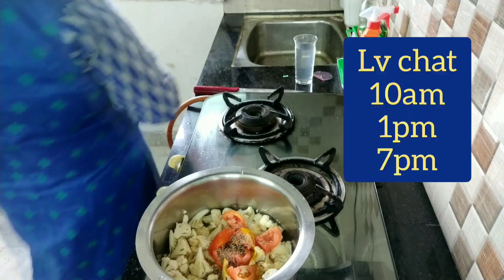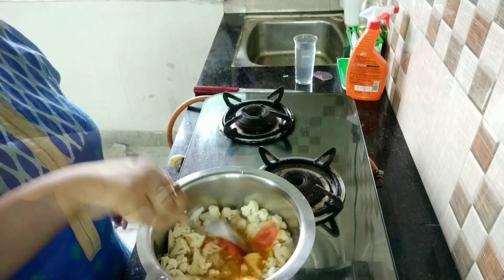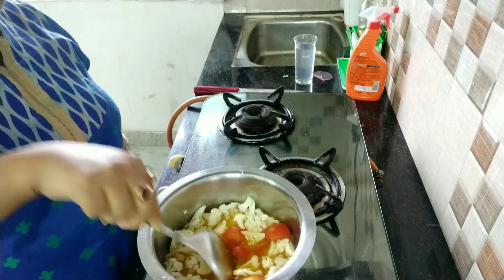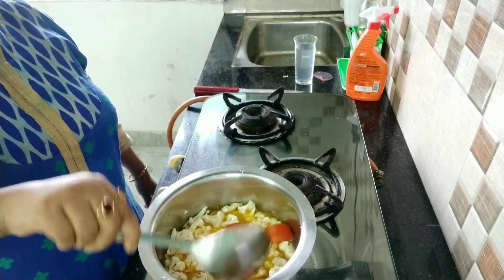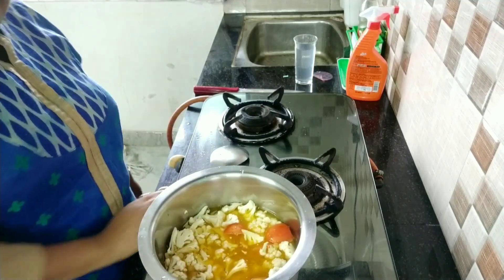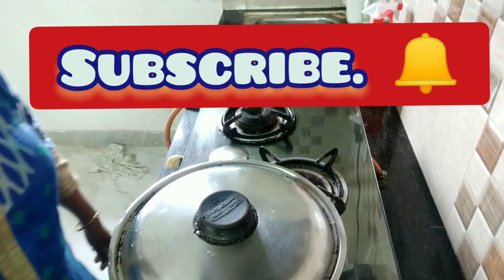I add water and whole jeera. So we will mix it a little — no oil, zero oil sabji. This is zero oil sabji, perfect for everyone. Now we will cover it like this.